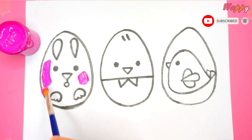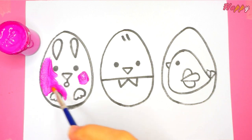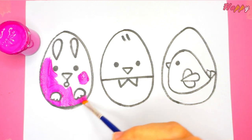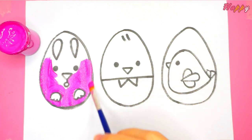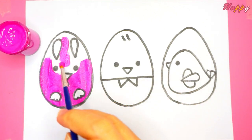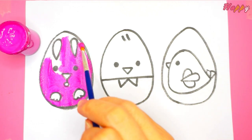Now let's color them all. Coloring this is fun — not as fast as it looks though! Ha ha ha.